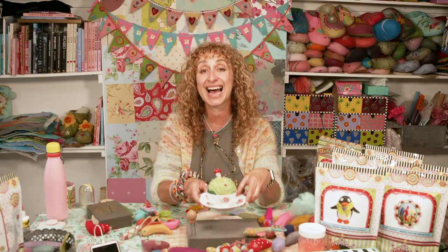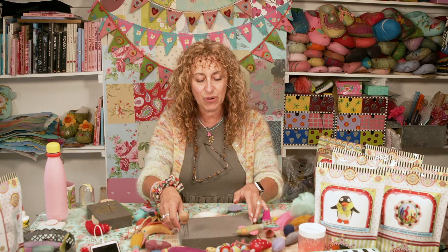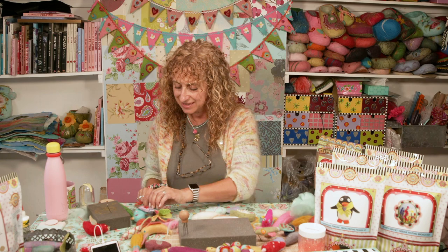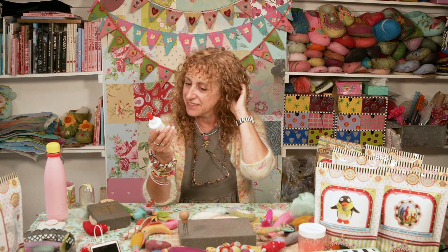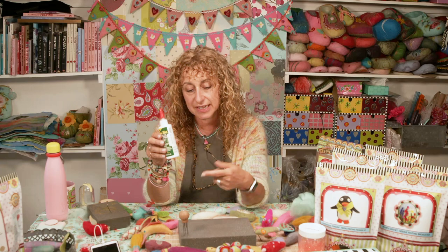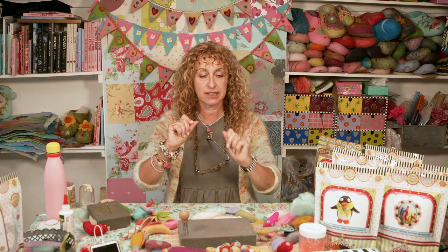Any more questions? A question: what glue do you use? We use Gem Tack — I love talking about this glue! It just sticks everything to everything. I use it to stick metal to felt, felt to metal, felt to felt. Use it to stick the legs into the bird. We sell it on the website — Gem Tack. Recommended.